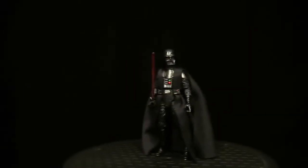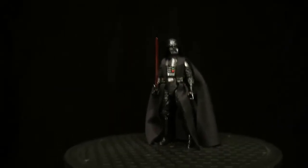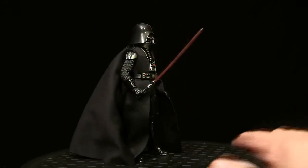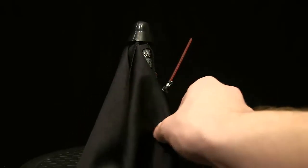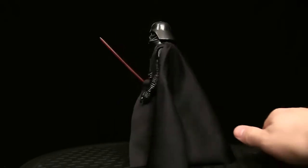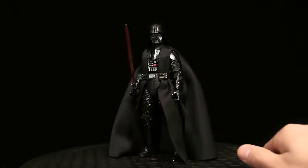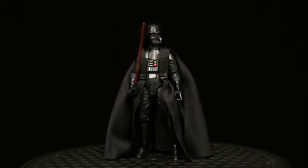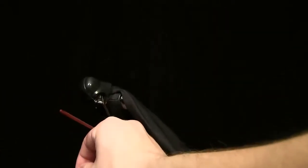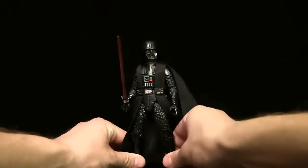I currently have his lightsaber equipped and I'm going to give you guys a little 360 here. He looks really nice — a very good-looking figure. I absolutely love the paint finish on him; the glossy black is what gets me. I really have only one major complaint which I'll get to later. Let me shine some light on him so you can get the whole picture — that paint job is just awesome.